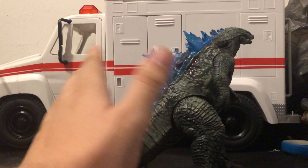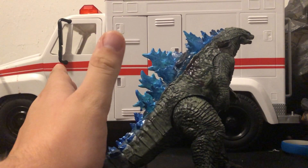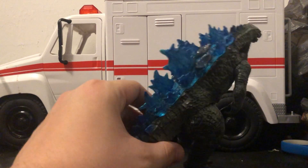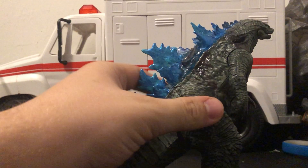So, the only thing I really did to this figure was Battle Damage it and repaint it. I didn't sculpt anything new or do anything else. The things I did were: I actually got rid of some of his spines, and I repainted all of his spines.